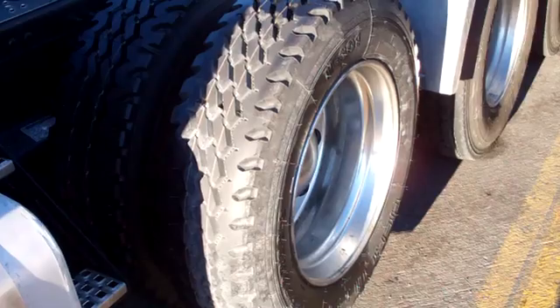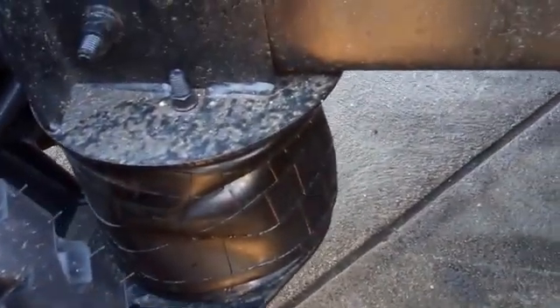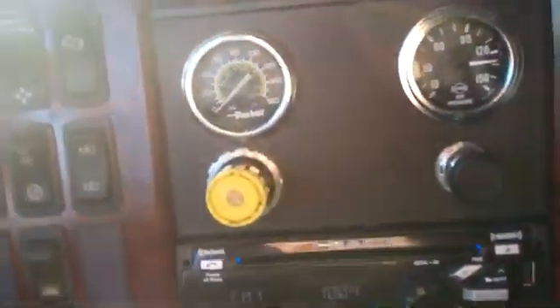That's how the lift axle works on the trailer. Let's look at the one on the truck now. The one on the truck is a similar setup — there are two sets of airbags. Right now it's up, so these big ones are deflated and these smaller ones are inflated. Because it's a traditional axle, these are non-steerable tires.